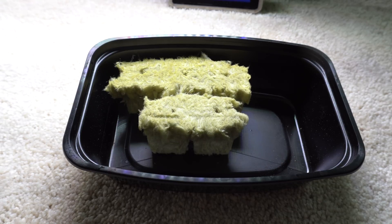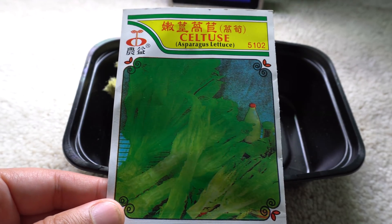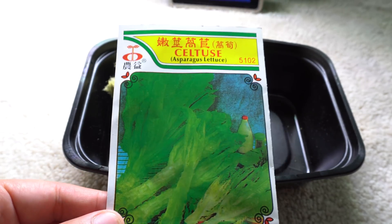Hey everybody, welcome to my channel. Today is September 17th, 2017 and we are working on a new project. I recently just cleared my tent and there's a bunch of space to grow other things. I found this at one of the supermarkets and I've been looking for this for a while, so I'm very excited to grow these.